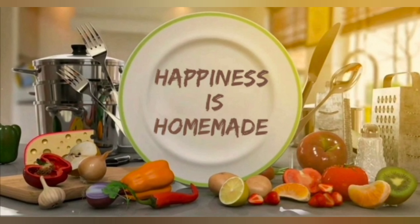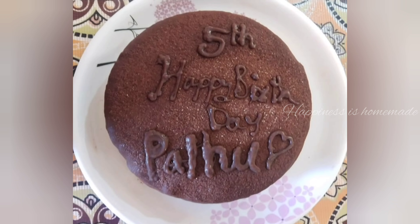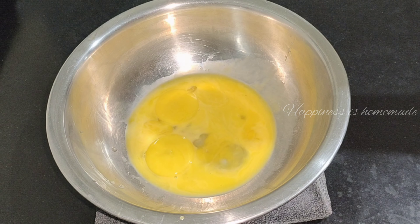Hello friends, welcome back to Happiness Is Our Mind. Today we are going to make a cake recipe for a chocolate cake.